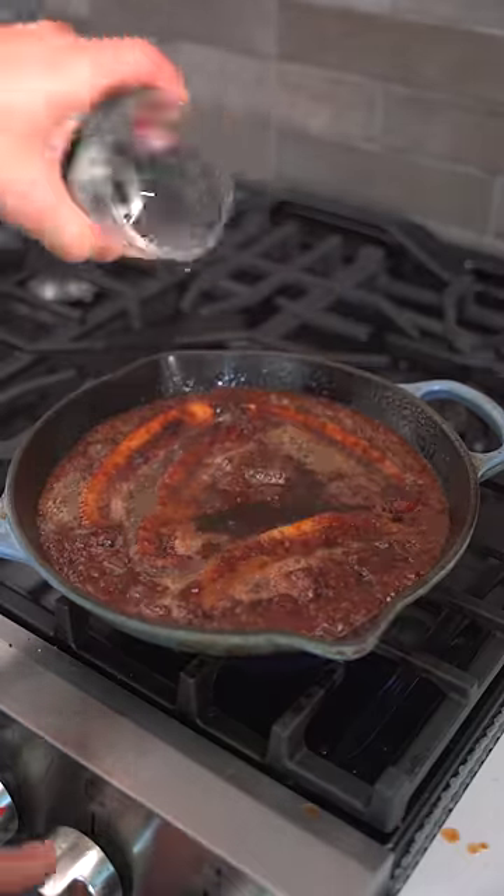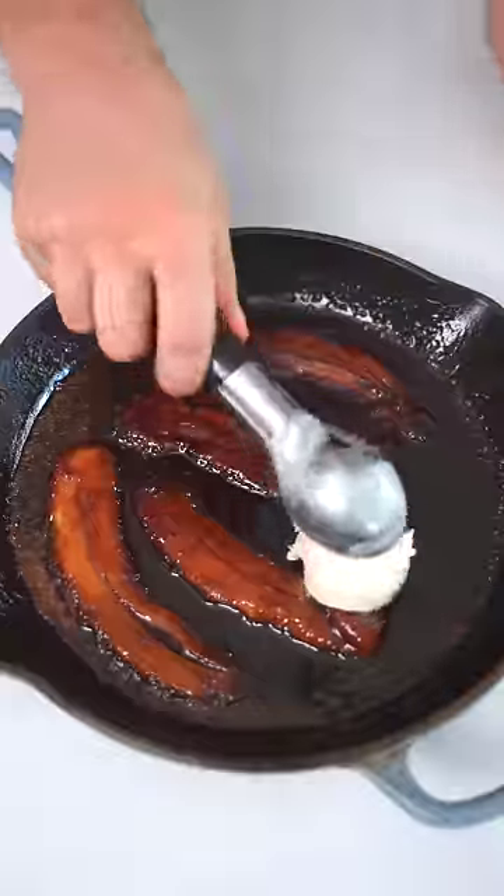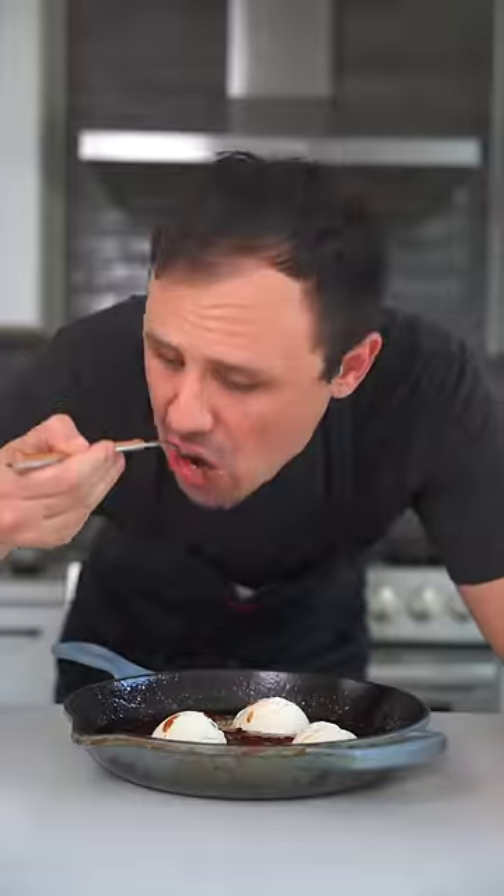And finally, the dark rum that brings this whole dessert together. Cook for another two minutes and your Bananas Foster is done. You can serve it individually or put the ice cream straight in the pan and serve it family style like this.